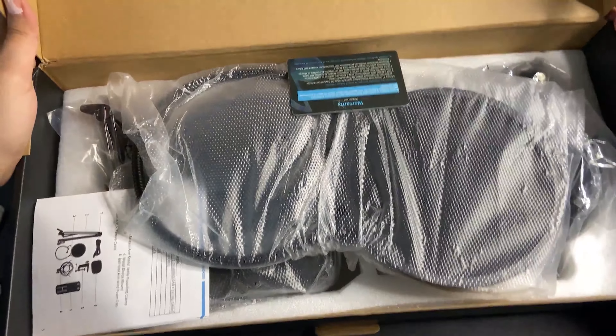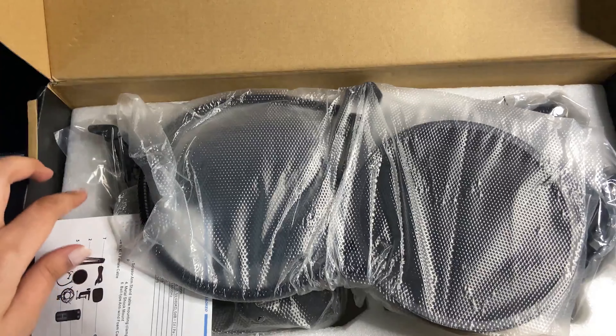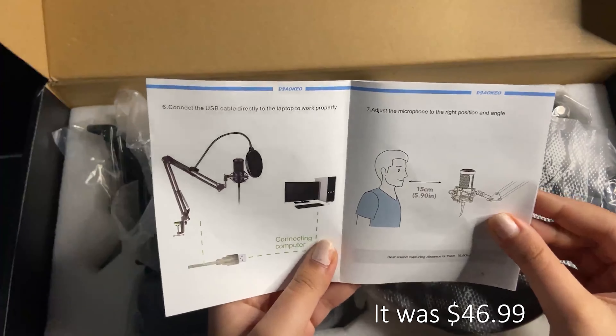As you can see, this microphone comes with lots of accessories, which is one of the reasons why I decided to buy it. It also has a really good budget — I think this microphone was just under $50 if I remember correctly.